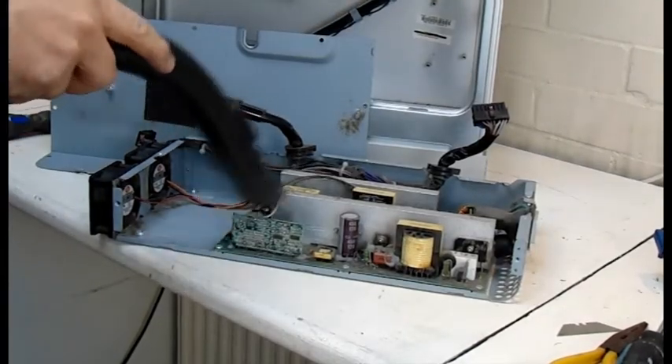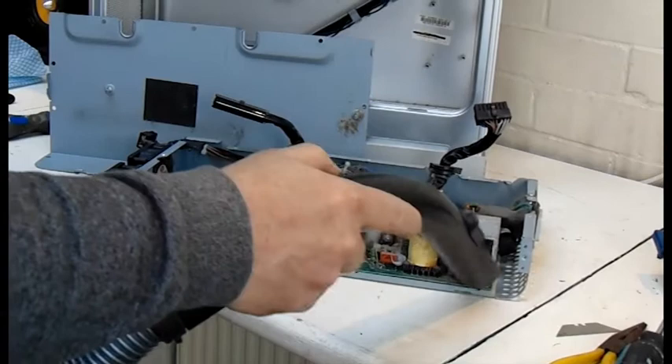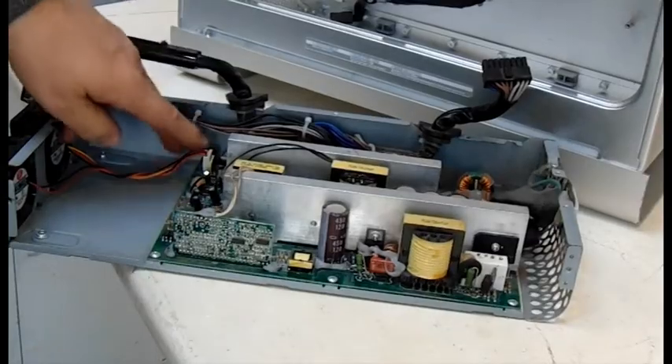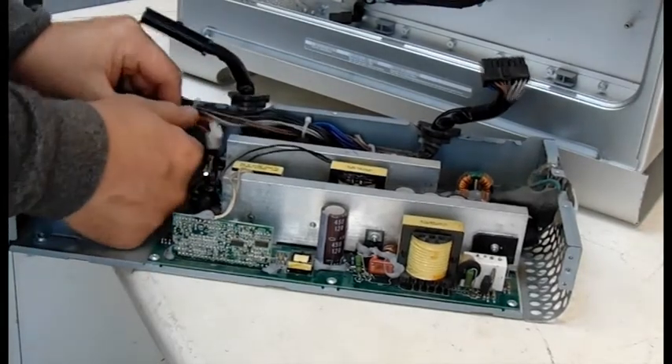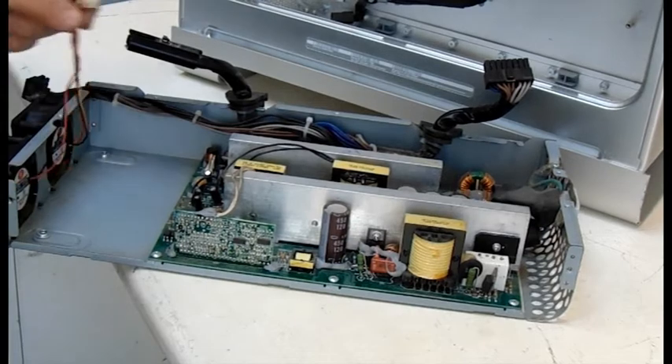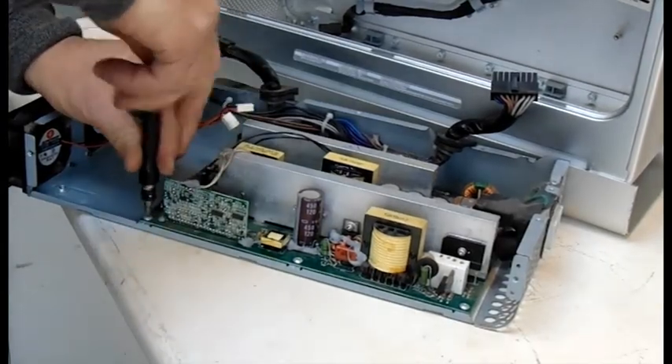Give it a nice thorough clean — you don't want to work in all that dust. The fan cable is simply unclipped from the board, and I'll attach these to the new fan cable from the new power supply.